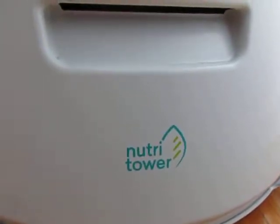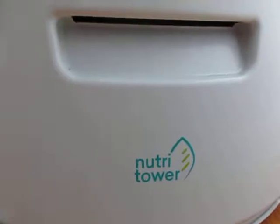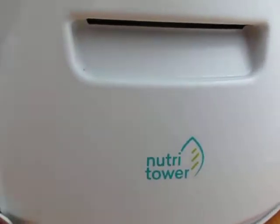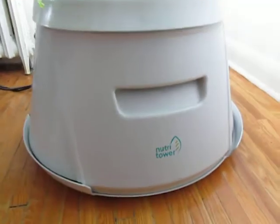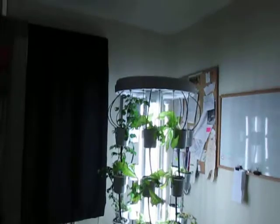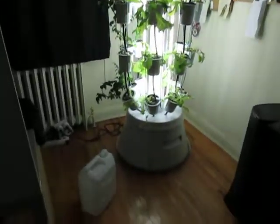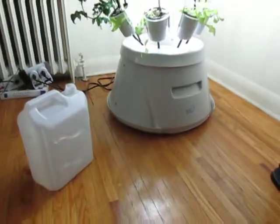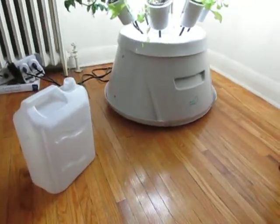Hey everybody! This is a video where I just want to share some quick tips of some things that I've learned along the way with my Nutri Tower. This is going to get really bright and really washed out because the lights for the tower are on. But I want to talk about a little tip for filling up your Nutri Tower.